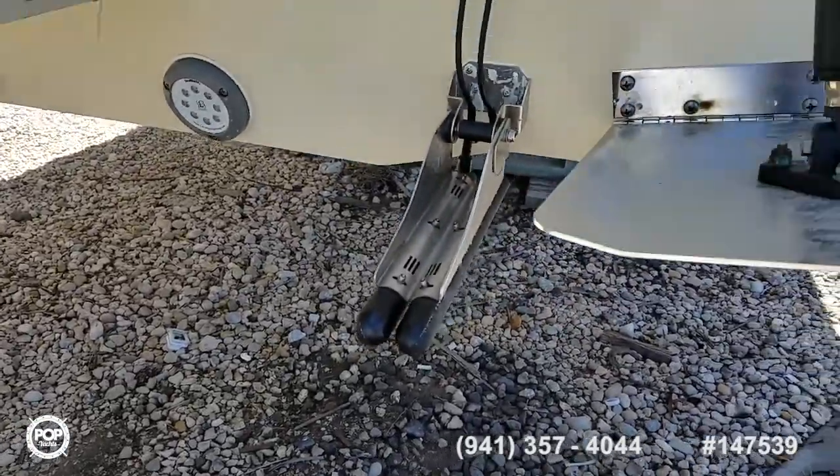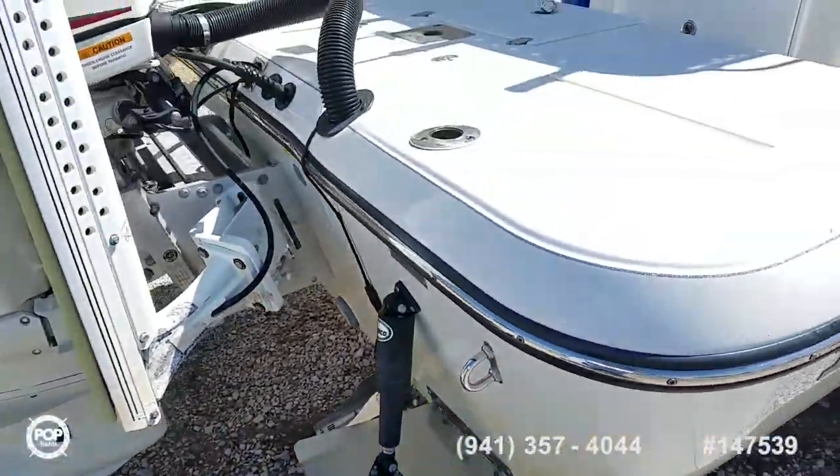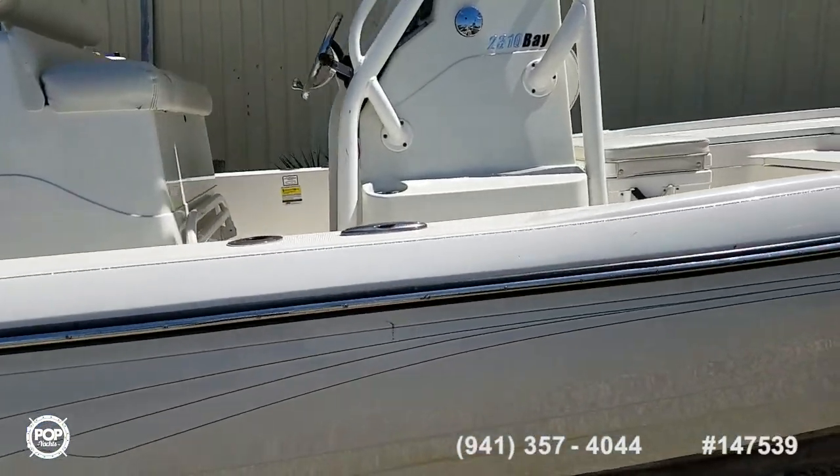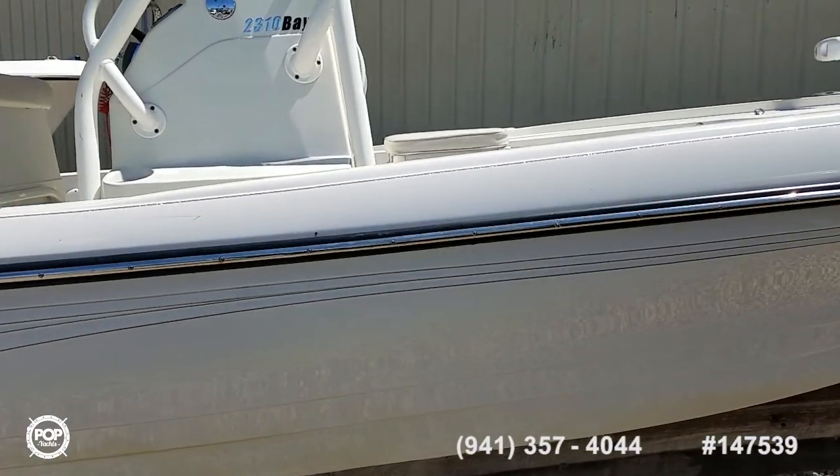Dual transducers. We've got a Raymarine hybrid touch system with an oversized screen at the main helm, and then a second screen up on the half tower.